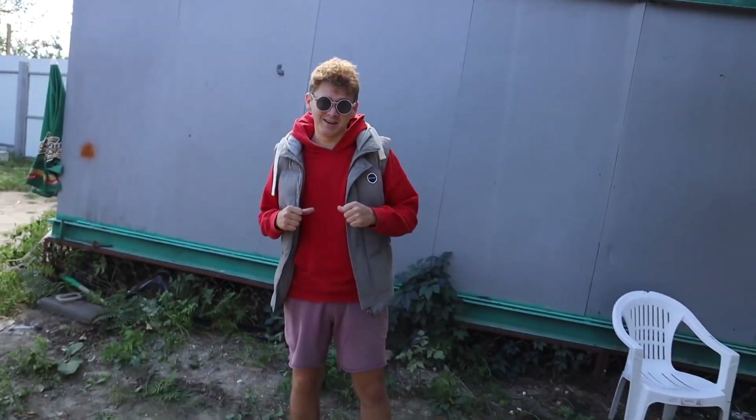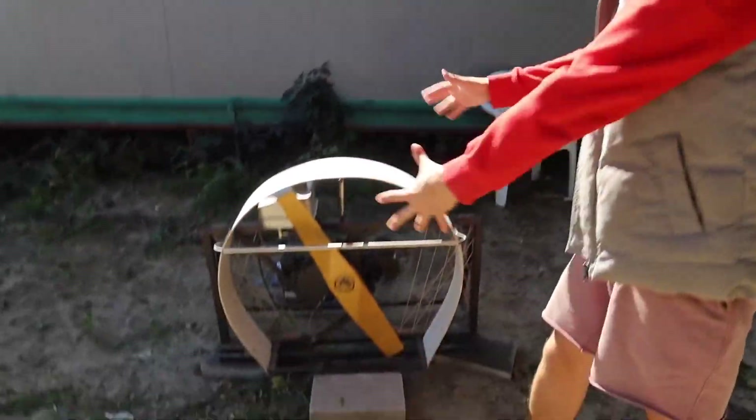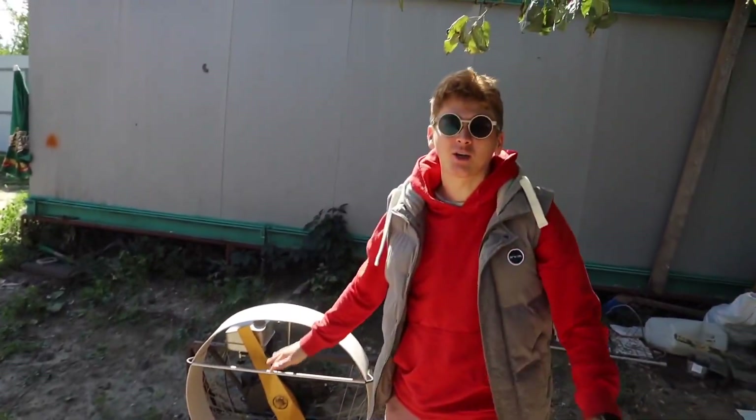Hi guys, you're watching Interesting Antficus. Finally, the moment has come when we'll walk our dog. If anyone didn't know, this is an aggregate that blows out air with such force that it simply blows away any objects that you attach to it.